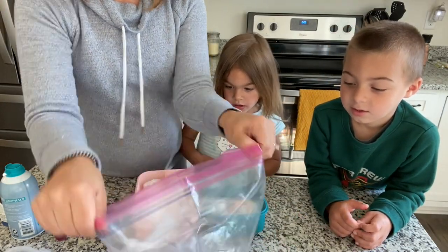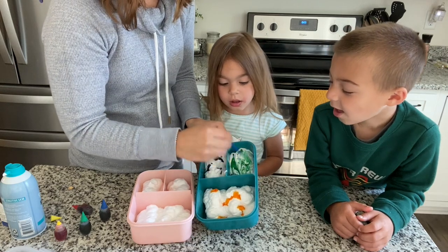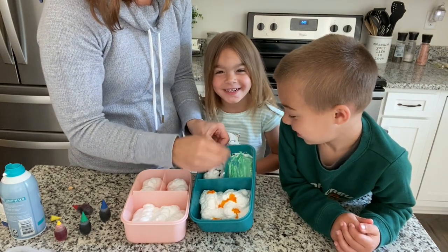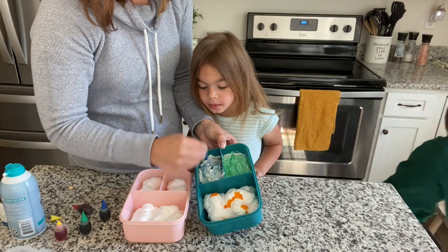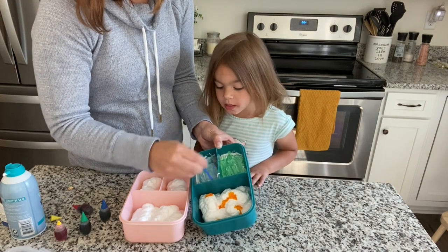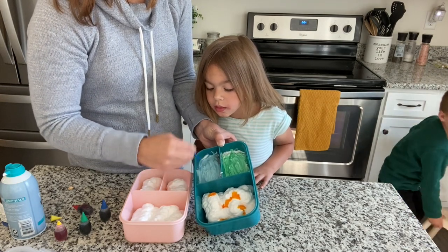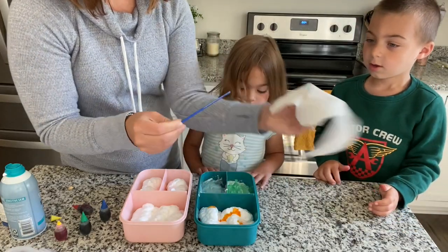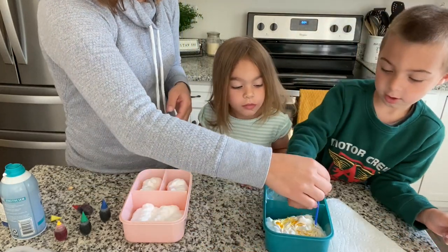I normally just use the end of a paintbrush to mix it up. Stir it around. Jackson, will you get me a paper towel, please? Yeah. You can add any extra food coloring depending on how bright you want it and how much of a mess you want in your bathtub. I'm going to wipe this off so I'm not mixing with the yellow. And then the last one Jackson picked was yellow. Jackson, I'm going to keep stirring that.